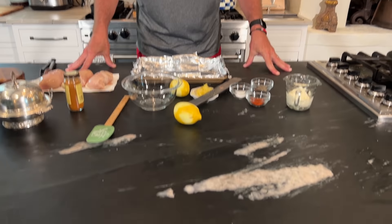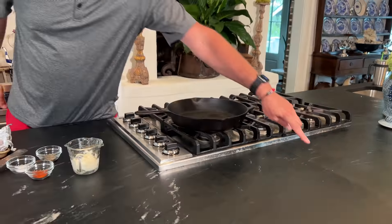Mom's new countertop is in. Black is a perfect color because it will show every grain of salt and speck of stuff that you have on your counter, but it's my mama's house — she can do what she wants. Today y'all, I'm doing a really good roasted mayonnaise chicken.